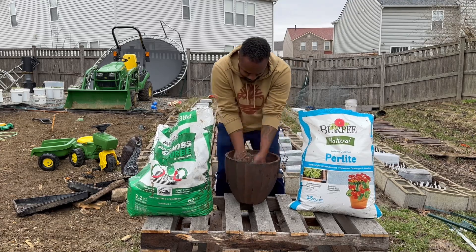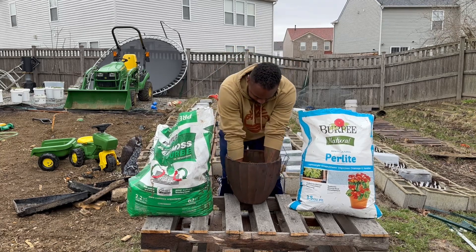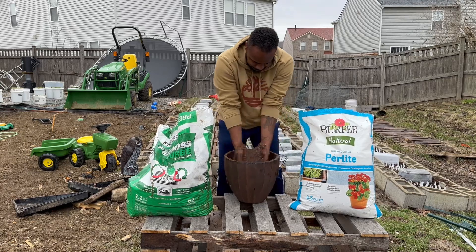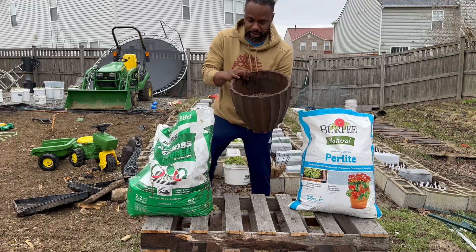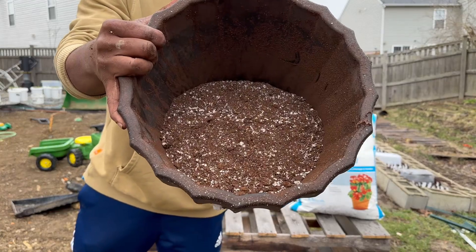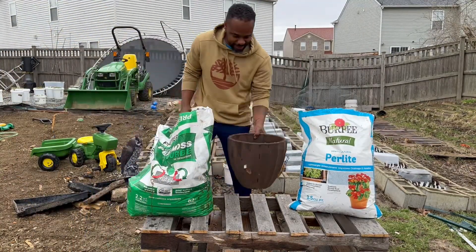Now what I'm going to do is take my hands and just mix it all together. You want to really make sure you're mixing this all the way down to the bottom. Really mixing it. Your seed starting mix is going to look just like that. If you've ever looked at some seed starting mix, it looks just like this.